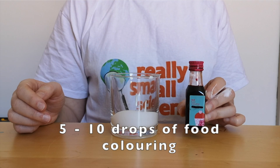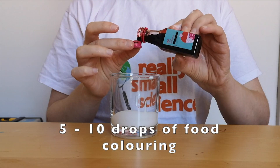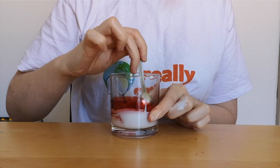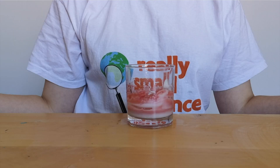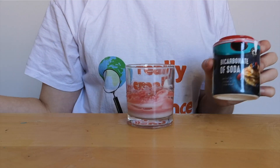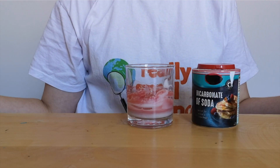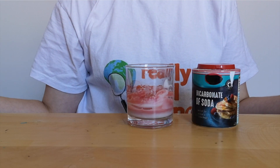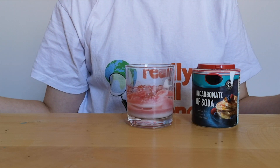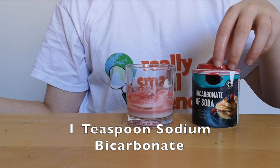First we're going to add a little bit of food coloring just to give our final product a nice color. Once we've mixed all the food coloring in, we're going to add our next ingredient — sodium bicarbonate, bicarbonate of soda. We use sodium bicarbonate in baking to make things like bread and cakes rise, and it's an alkali which means it reacts with acid. So we're going to add one teaspoon of sodium bicarbonate to our PVA glue.